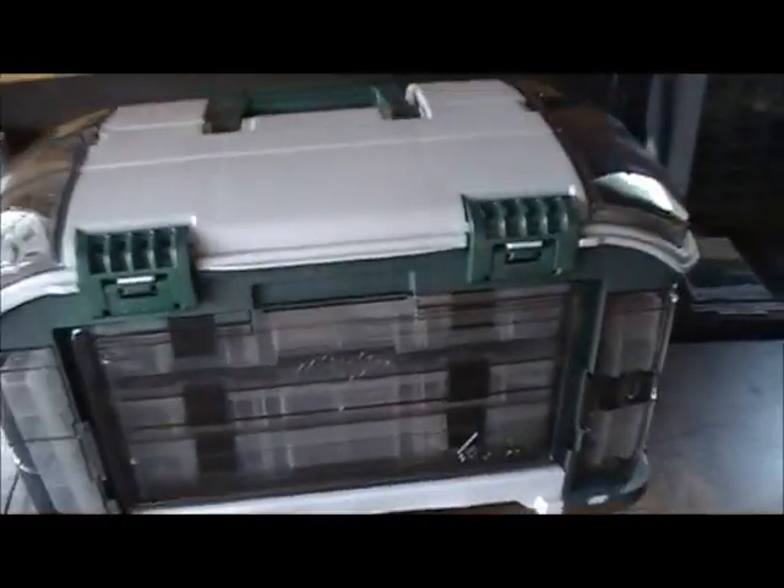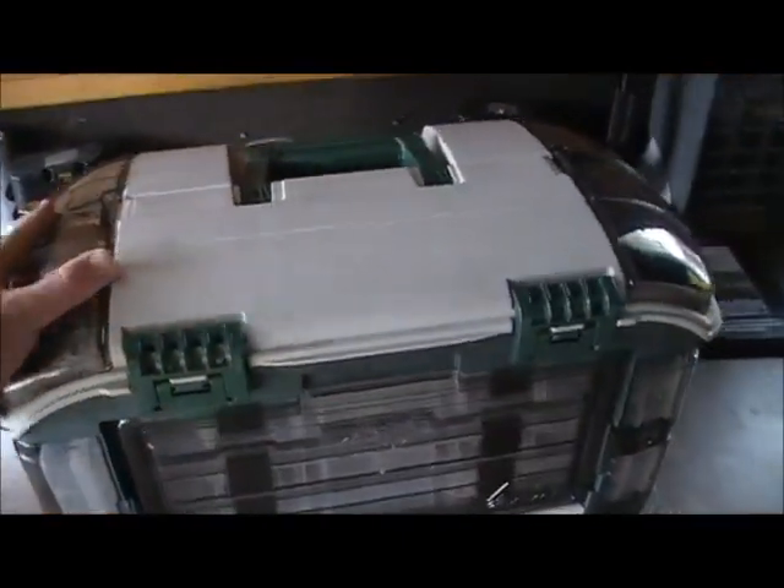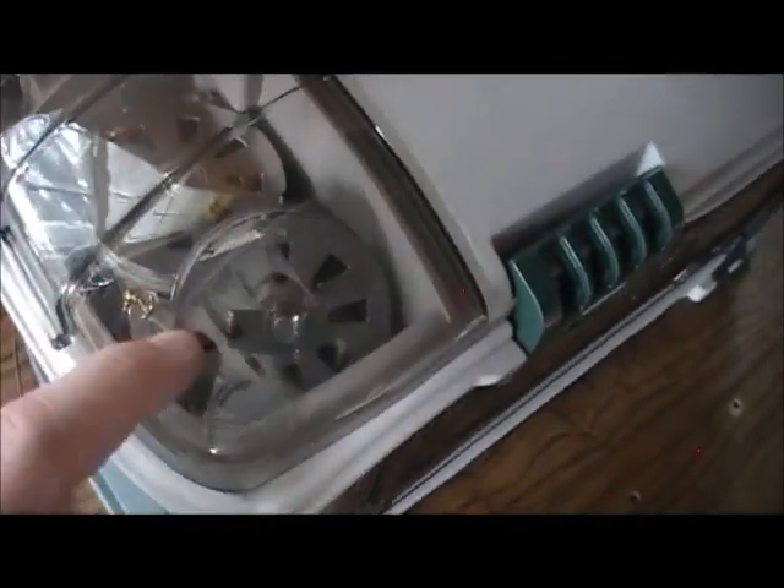Here's my tackle box. It's a Plano 732 — it's a monster of a thing, larger than any toolbox I own. I've still got some of my catfishing stuff in here, so you'll still see some of that. I got a few yo-yos here, a trot line over here, and there's a stringer on this side.